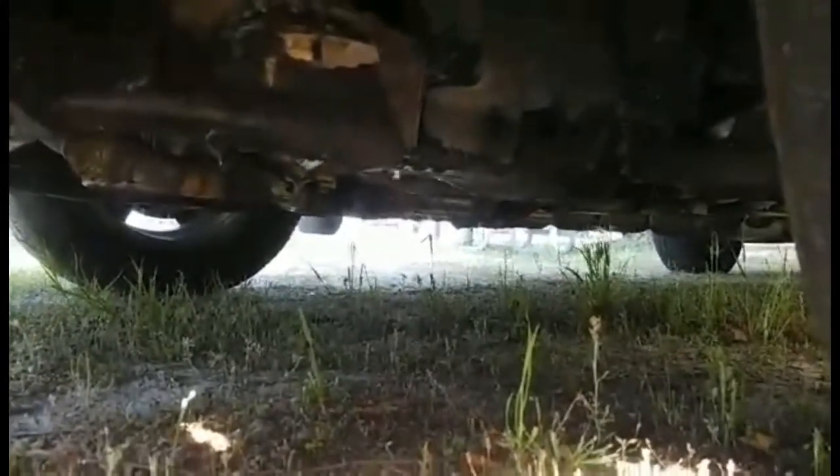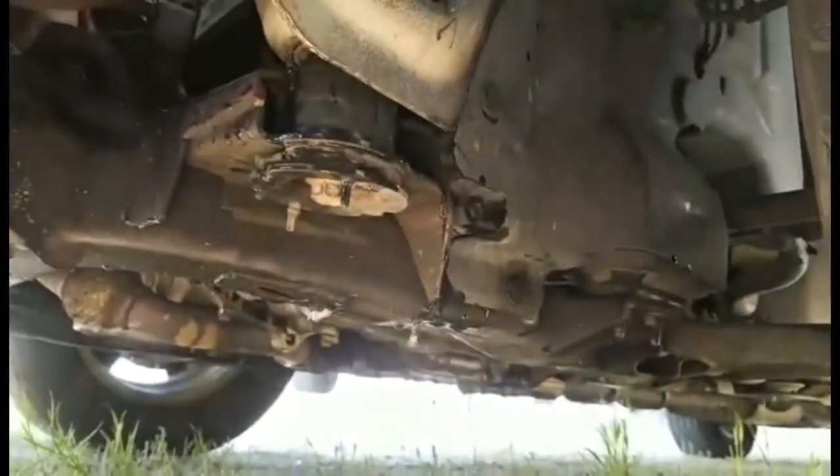As you can see, it's leaking out underneath the car. I don't know where it's leaking from.